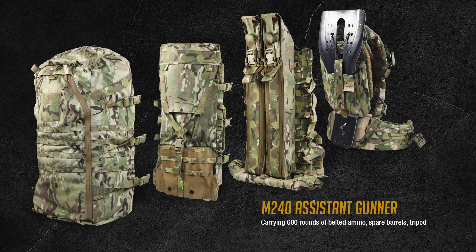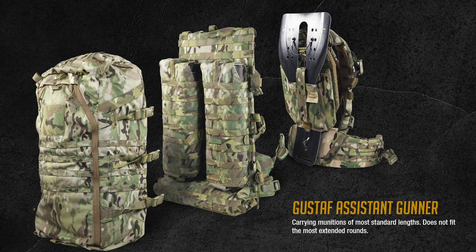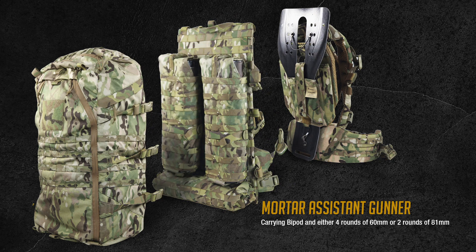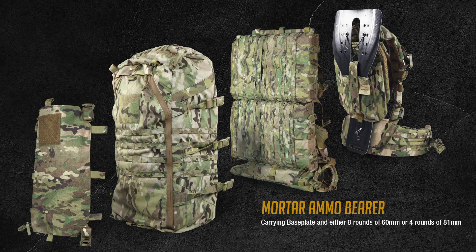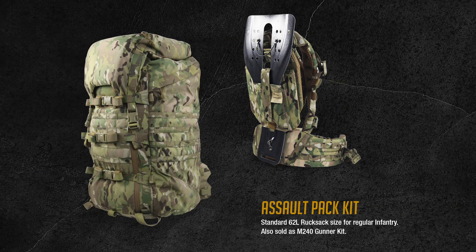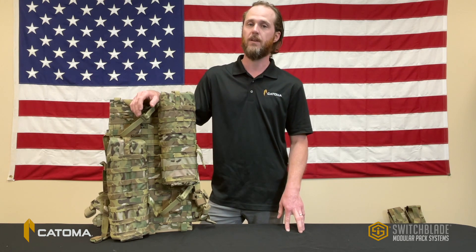Let's take a look at a few of the other existing kits in the current Switchblade system. Most products within the Switchblade family already have NSNs and are currently being fielded now.